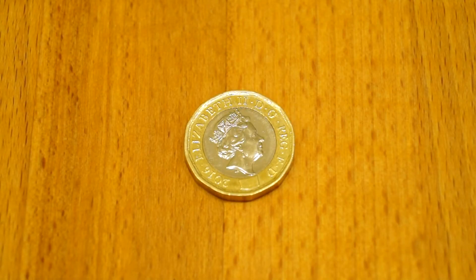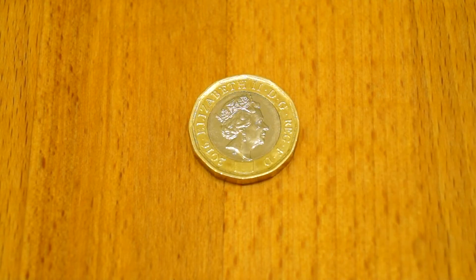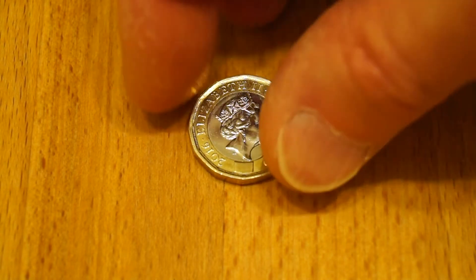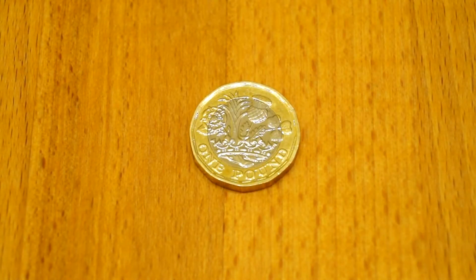Hi guys, Nash here with a quick look at the new £1 coin. Here's the top face, turn it over, have a look at the other side — looks good doesn't it. Let's take a bit of a closer look shall we guys.